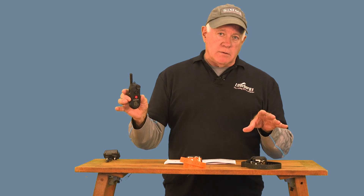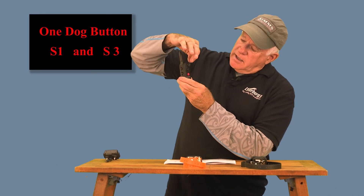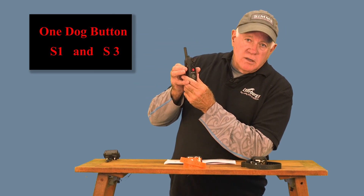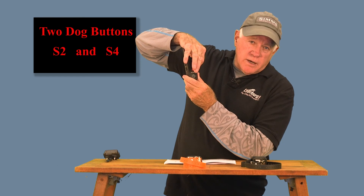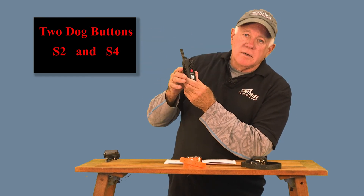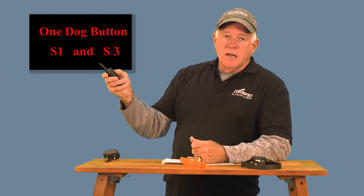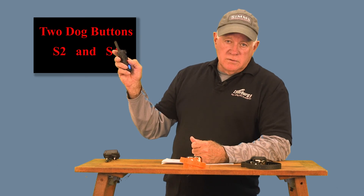When you have it with the one and the two showing, the buttons and their functions totally change, and your ability to program them changes. In the one and two dog mode, the S1 button — the top one on the side — is dog one. The top one on the front is also dog one. The bottom one on the side can be programmed to the features you want for dog two, and the red S4 button on the front is dog two. Top side, top front — dog one. Bottom on the side, bottom on the front — dog two. Simple.